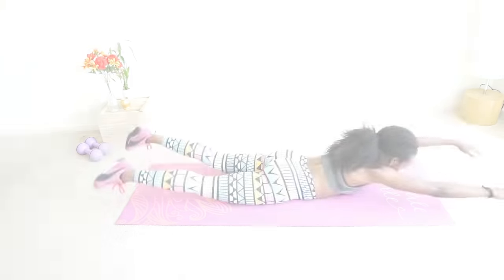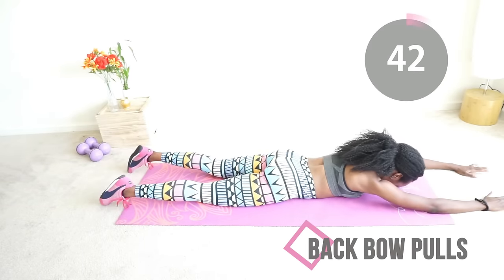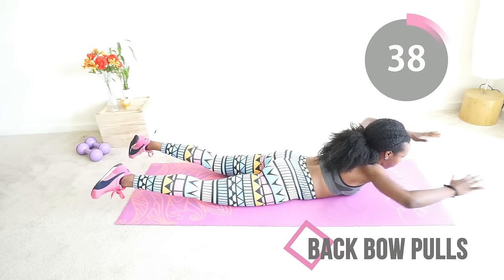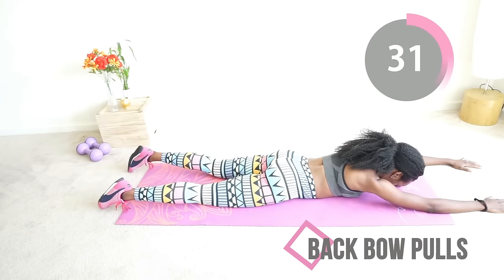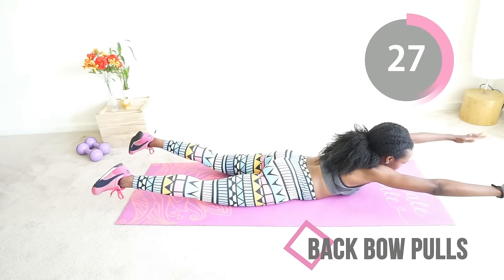Next we're going to do that same move but now you add a little pull. You're pulling your shoulder blades like Thor, and this is really going to work your back and help you get rid of that back fat and build some nice tone — sexy going on back there. Just keep doing this, just a few more seconds and you get a break.